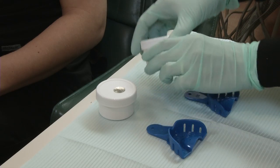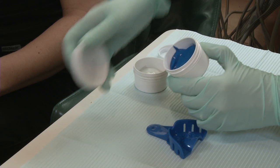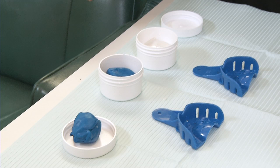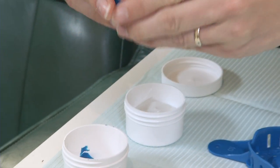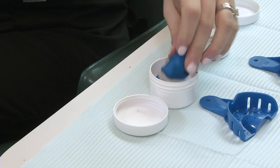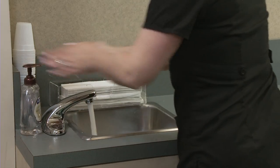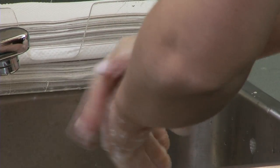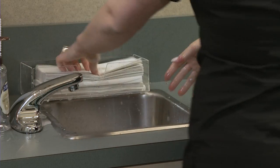Once you are comfortable placing the trays in your mouth, open both white tubs. One jar has a blue material, the other has a white material. Your kit may vary, but there will be two different colors. Let's start with the blue material. Take the material out of the jar and separate it into two equal portions. Place one half back into the jar and the other half on the cap. It is very important to wash your hands again with soap and hot water, making sure all the blue material is now off your hands.